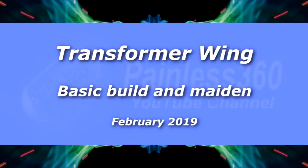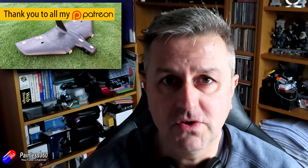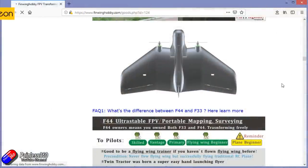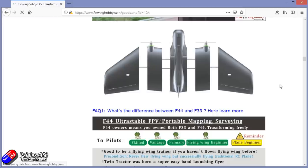Hello and welcome to the video. This is a video about how I've done the basic build and setup of this model here. For those of you that have been watching the channel for a while, you'll know that this is the Finwin Hobby Transformer Wing. You can actually build this in lots of different ways: with one motor at the back, two motors, four motors, or even five motors if you really wanted to.